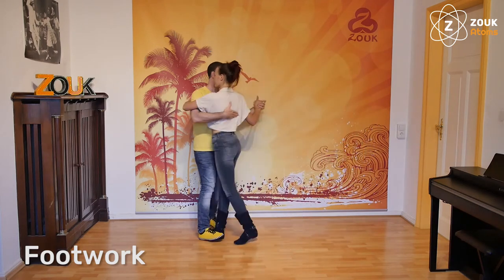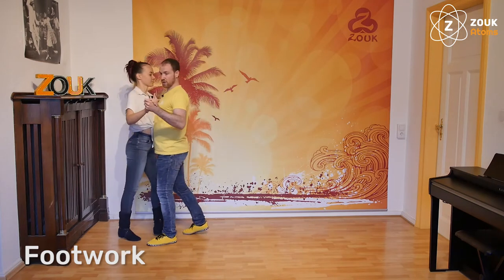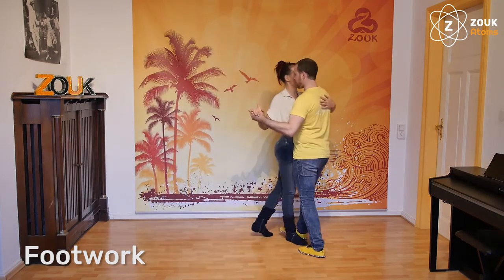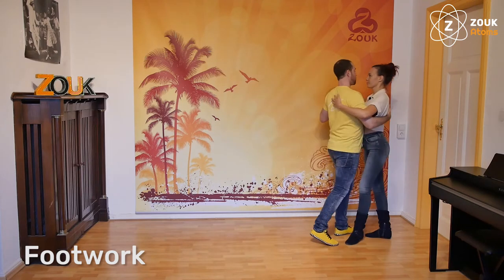One, two, the third step. One, two, three. I repeat: one, two, the third step. One, two, and we come back.